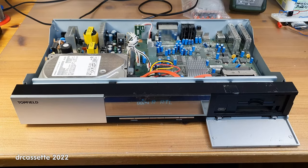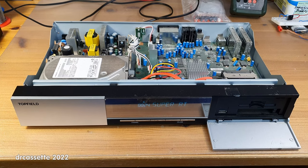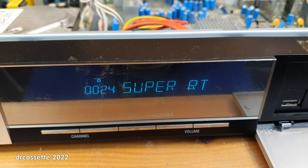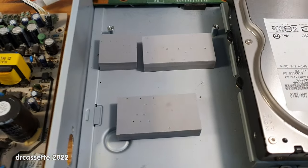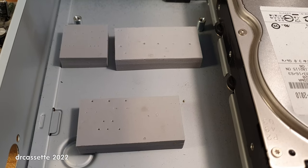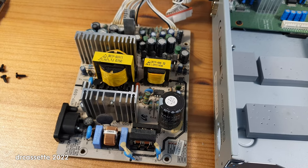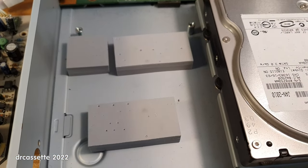Before tearing it apart, I thought I should at least plug it in and see what happens. Despite those two bad capacitors in the power supply, it does actually seem to work. I took out the power supply and it was resting on these blocks, which are made from a heat conductive silicone. So in addition to the usual heat sinks, the power supply was also able to dissipate some heat through the bottom of the case.